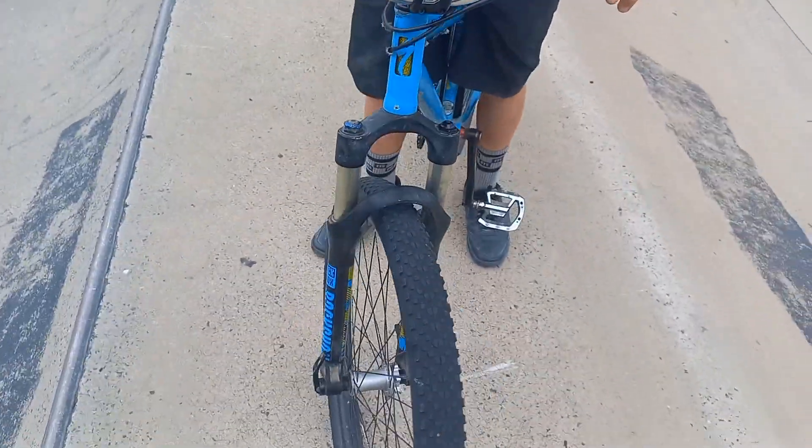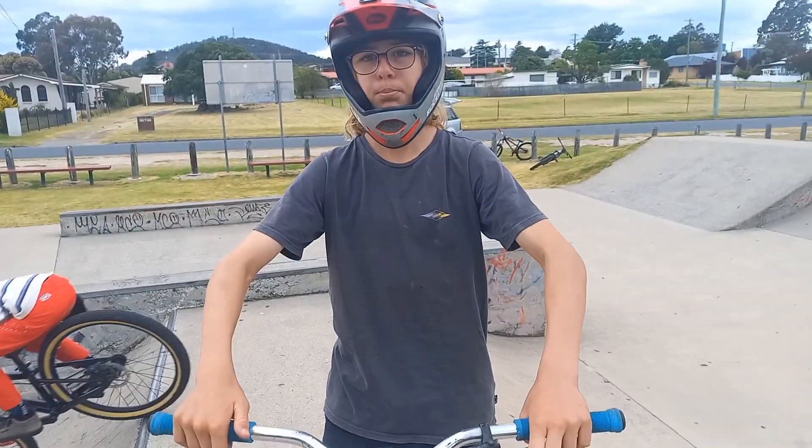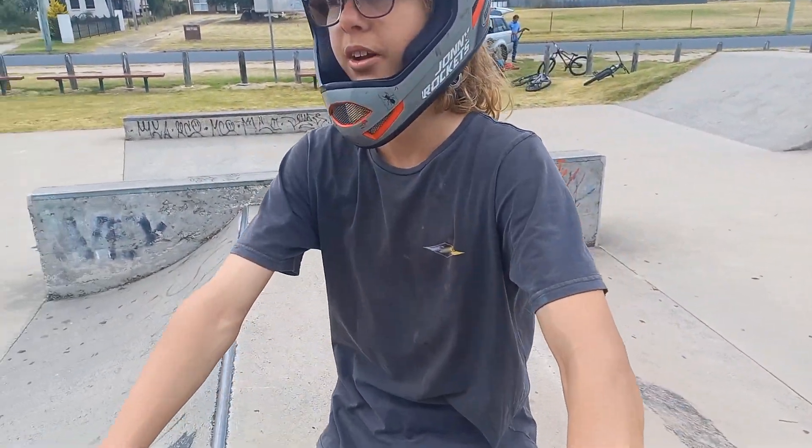Alright guys, so once you've got all kitted up and ready to try this trick, what you're gonna do is a pickup tuck no-hander — just kidding, you're not doing that.